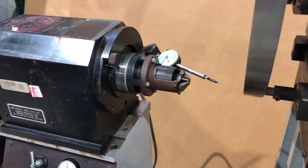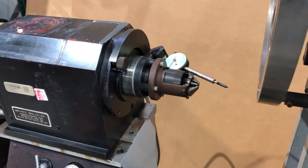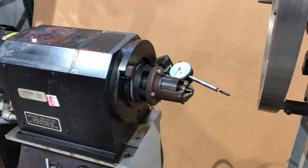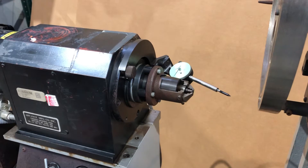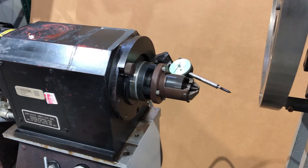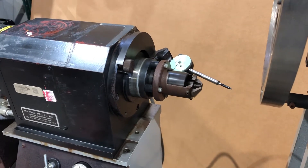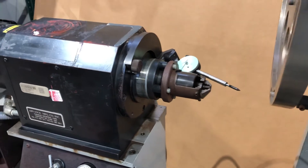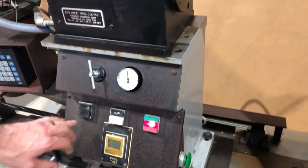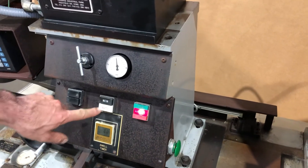We can kick it on — it's in manual mode — and we can watch this head retract and extend. You can put it at any position in between.